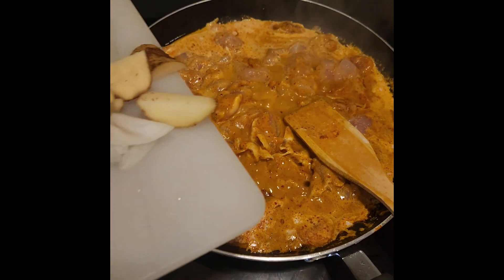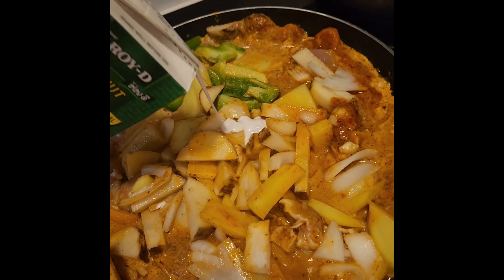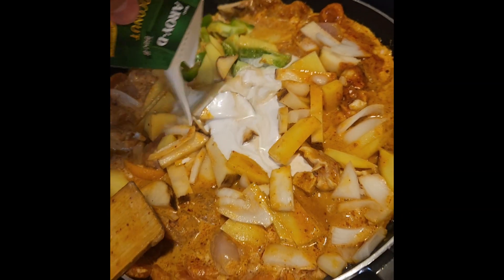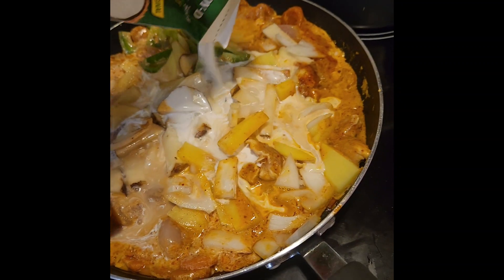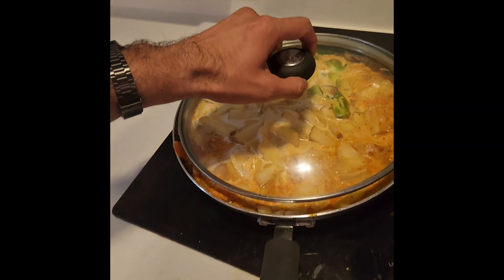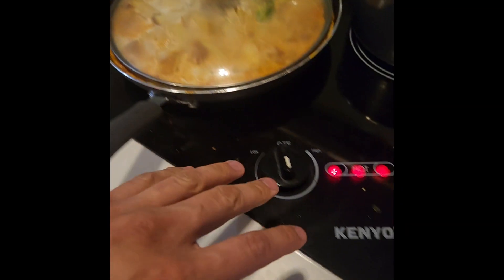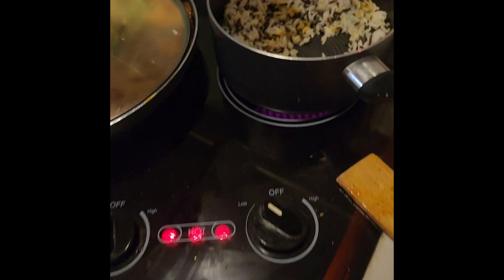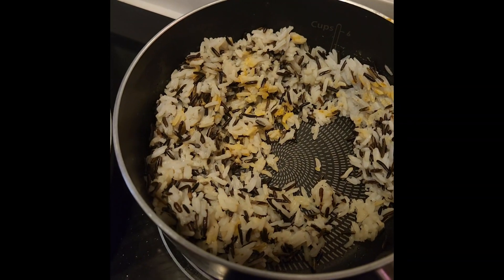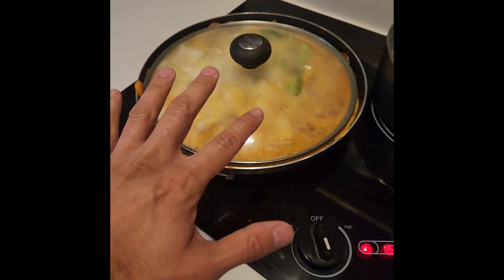Once the chicken has been simmering in there, let's drop in the veggies and the potato. I'm going to add a little bit more coconut milk. Once that's in there, I'm going to put the top on and put that on a simmer on medium heat. Previously I've cooked up some black and white rice that I'm heating up, and we'll just let that cook for a bit.